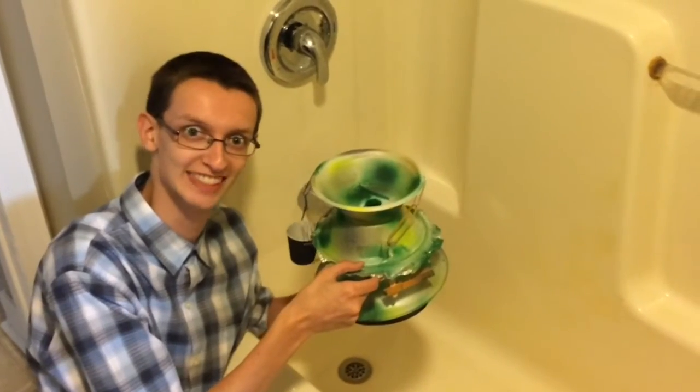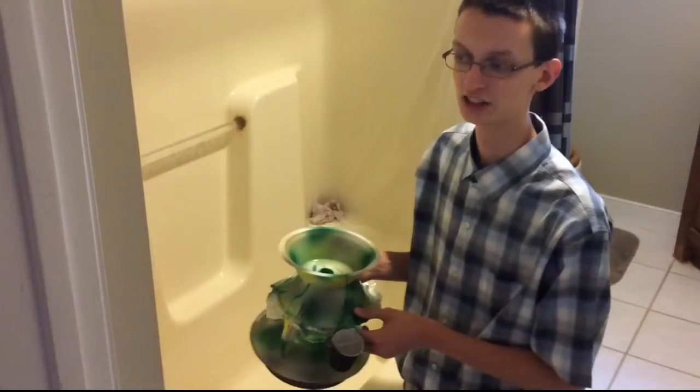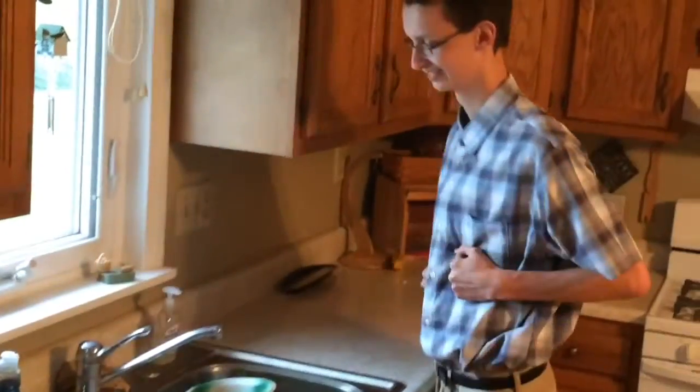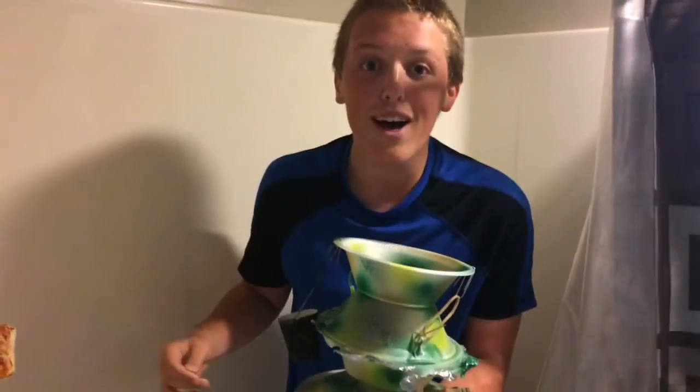Crazy Bath Fountains UFO Edition! Wow! With a bucket? Just put it in your bathtub or the sink. Turn the water on. Wow! It's a waterfall! I love this product!